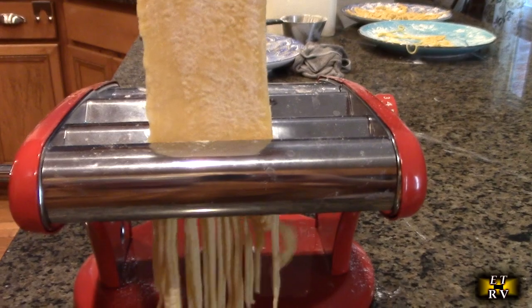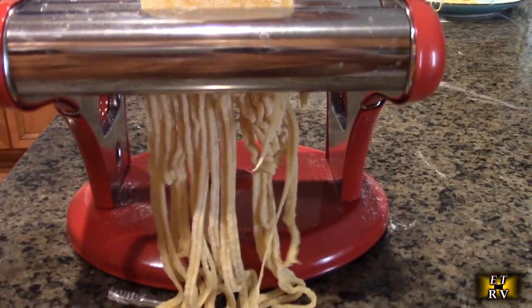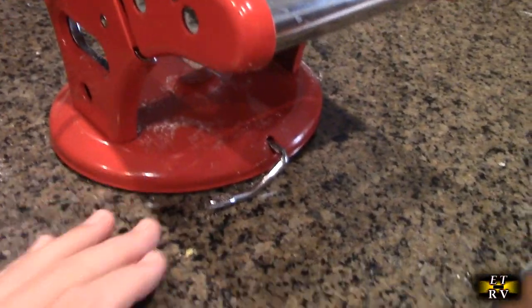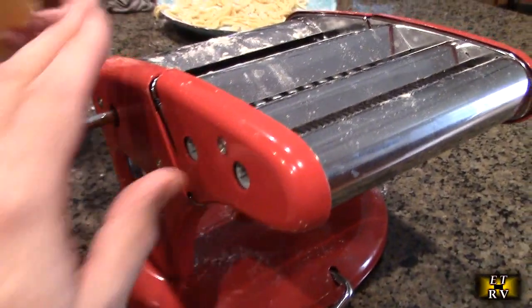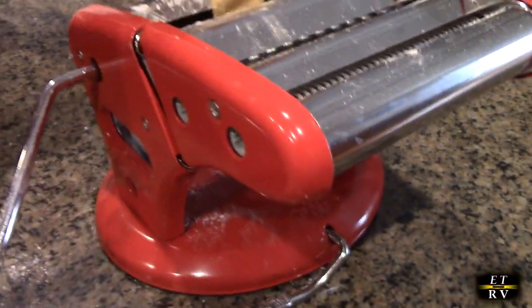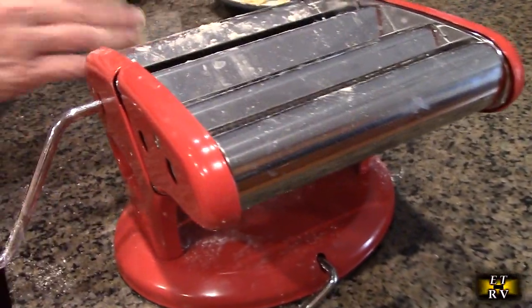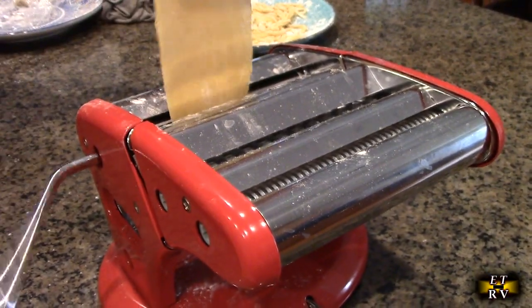Here we're making a thicker linguine — we went to a thickness of number two, kind of like a lo mein. One thing I want to point out is this works amazingly on granite. This is totally solid — you can't budge this thing if you tried. No bracket needed because it just works perfectly on this surface.